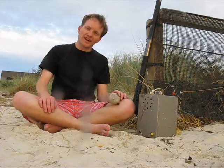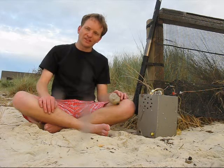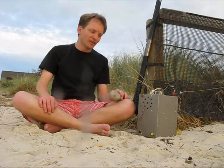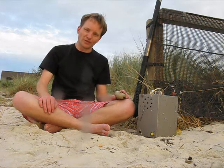I wouldn't recommend an AM rig as a first transmitter project. For that, I'd still prefer CW or double sideband — both are more popular, both are better with low power, and you can generate reasonable output power with common off-the-shelf transistors. But an AM rig like this is a great novelty project once you've already had a bit of experience with other modes.